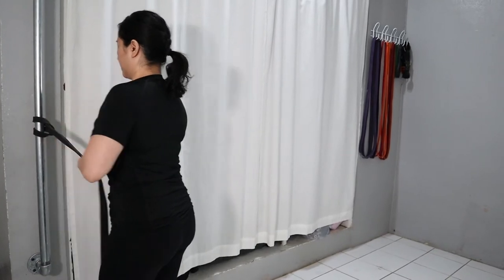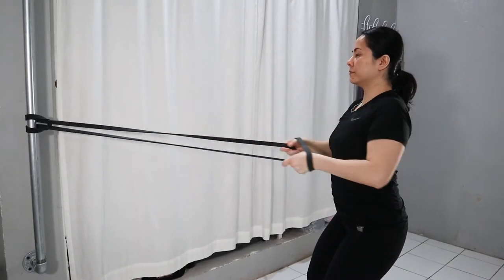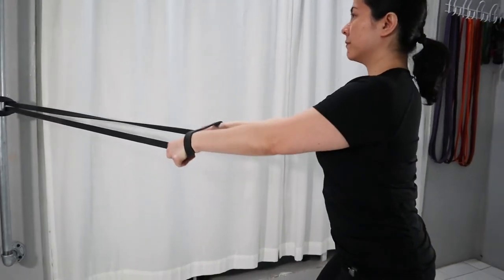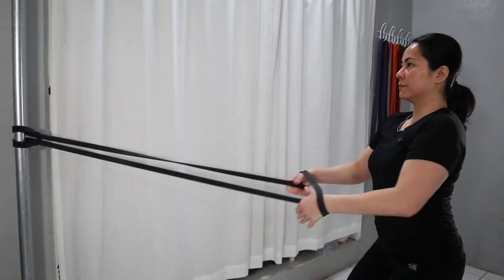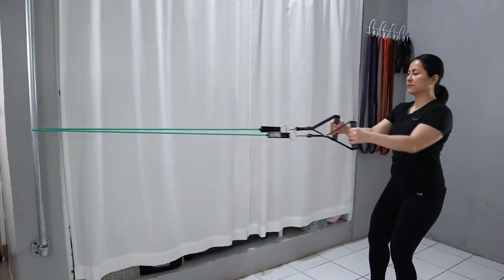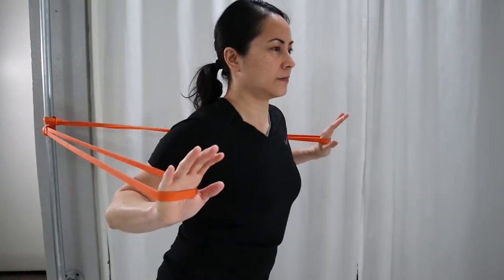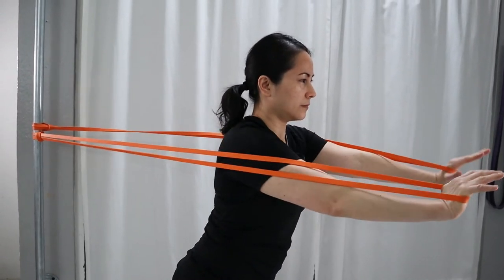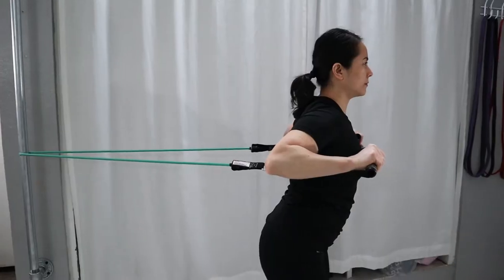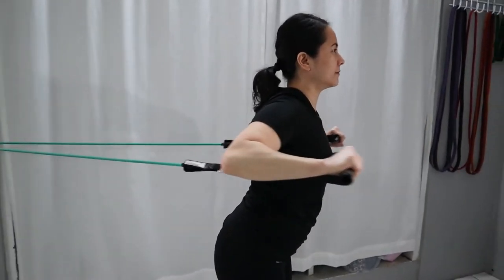The third way is using the bands attached to a door or a pipe — I'm using a pipe here to demonstrate. You can do back rows with both of these bands. With a flat band, you get full range of motion, extension and flexion, working your back muscles. Same thing with a tube band — you can execute the move with full range of motion. Same thing with a chest press — both bands can do a chest press, working your chest muscles facing away from the pipe.